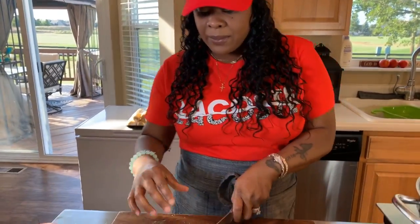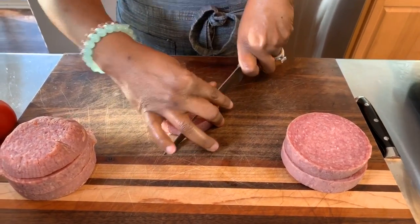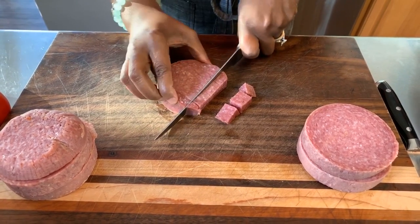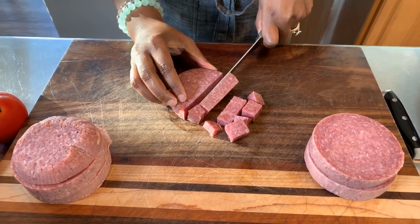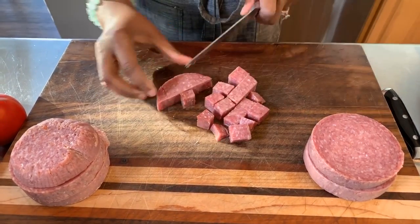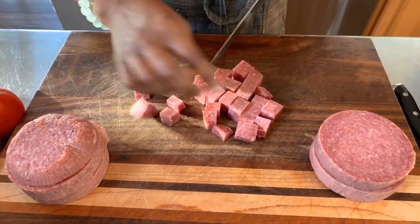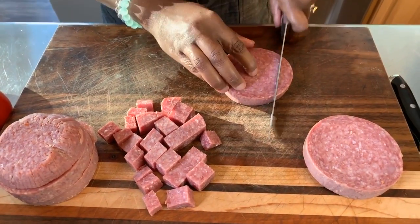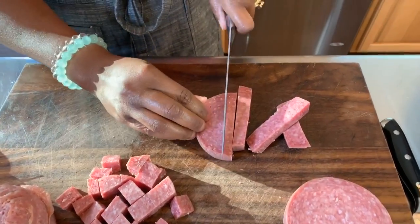Let's go ahead and start to chop up some of our hard salami. Now you might like pepperoni — if you like pepperoni, absolutely you can put it in your pasta salad. But if you put pepperoni in, you know how it has sort of an orangish color — some of that color will come off onto your salad. So if you don't want that to happen, you're going to want to use the hard salami. You can chop it down a little bit smaller if you'd like.